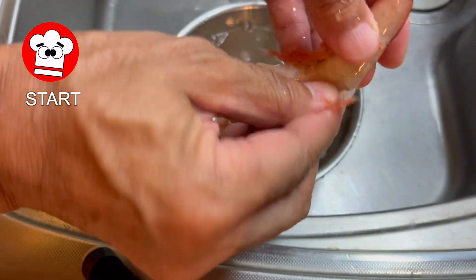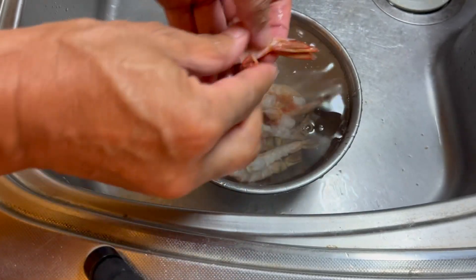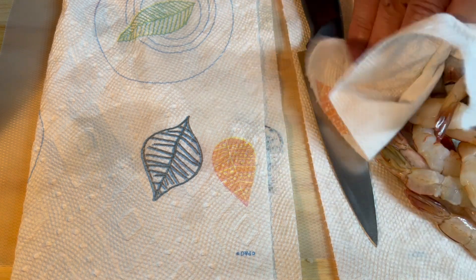First, peel the shrimp. Large shrimp are expensive and have little flavor, so use small shrimp with a strong flavor. After peeling the shrimp, pat the shrimp dry with paper towels.